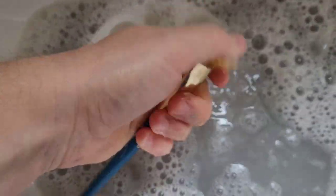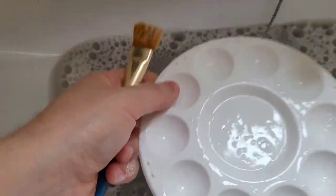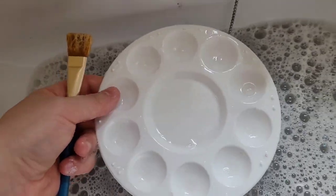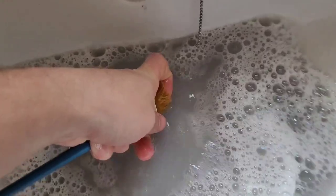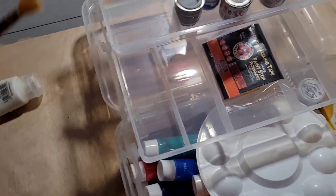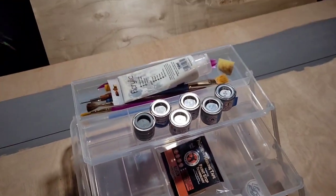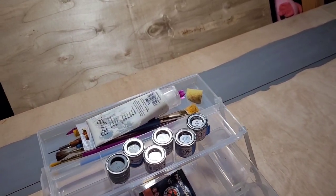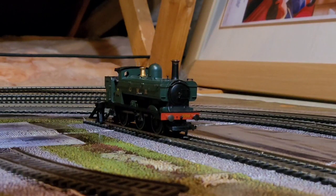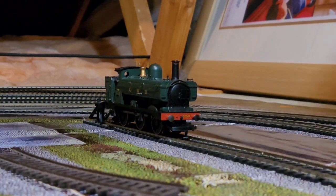The wonderful thing about these cheap acrylics is they wash off so easily. As you can see I've had this brush ages and there's none of the paint stuck to it - it's cleaned up perfectly every time. With that I'll call it job done. Thanks for watching, I'll see you in the next video. Today's logo is the GWR class 2721, number 2759, pannier tank.